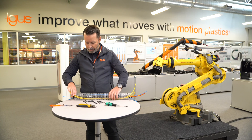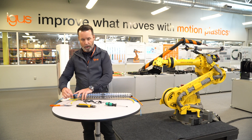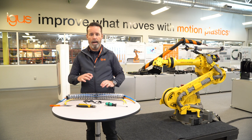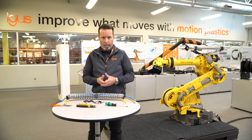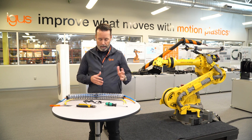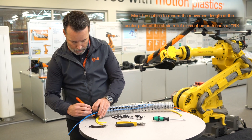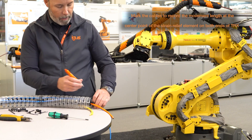Now that that's done, we're all set to strain relieve at either end. The first thing you have to do is mark where the cables would land at the center point of the strain relief element. Just make a mark with a pen or a pencil at the center of the strain relief element. Do the same at the other end.